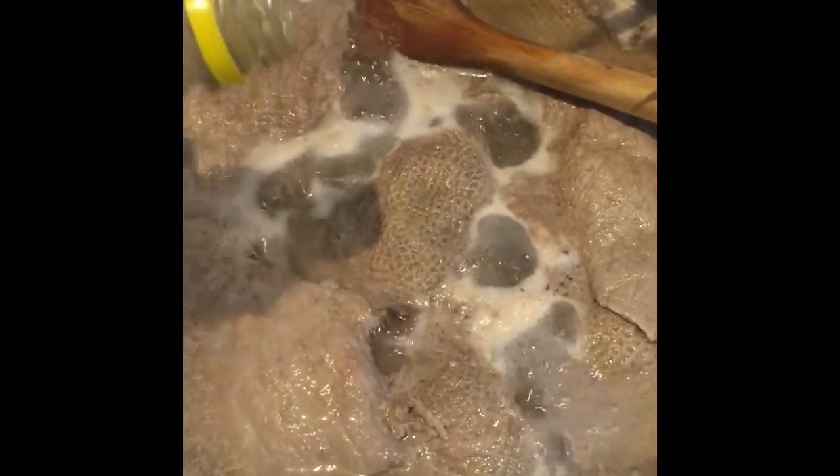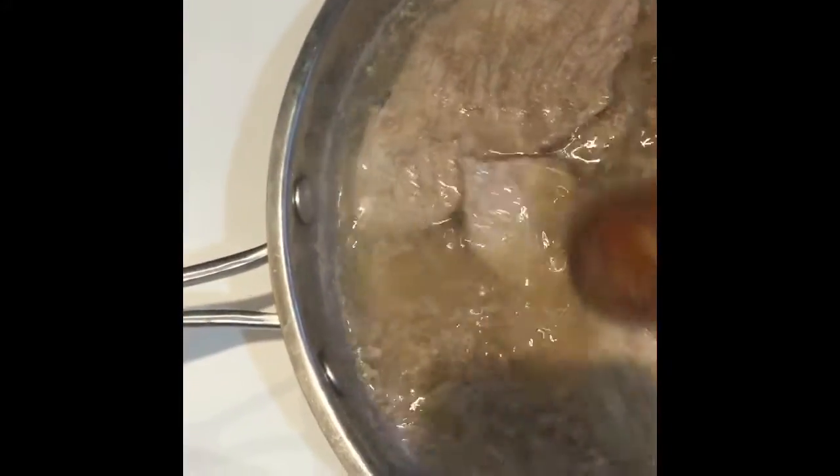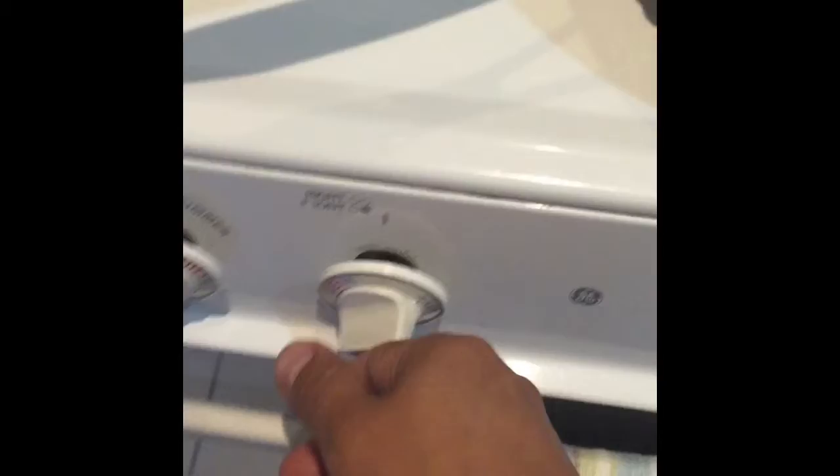Once boiling, add a double. Mix well, and we're going to put it on low to simmer.